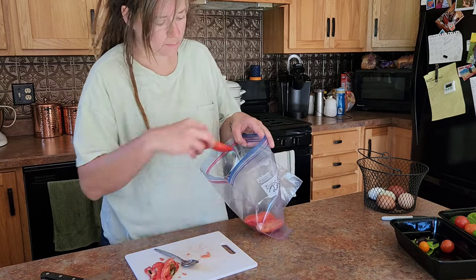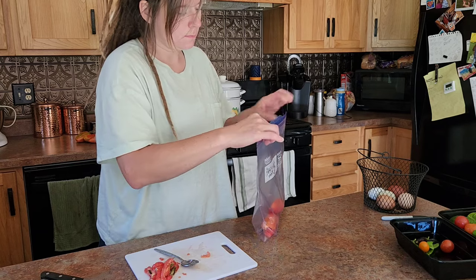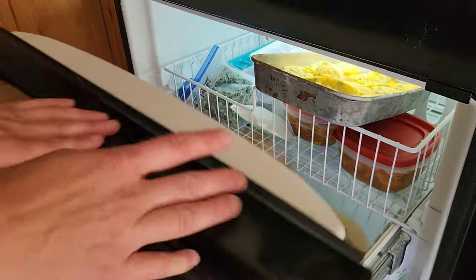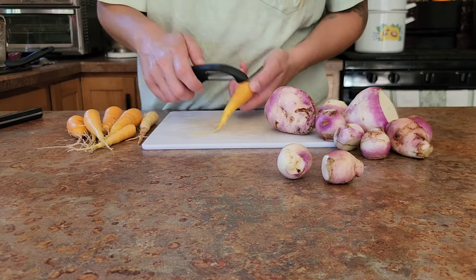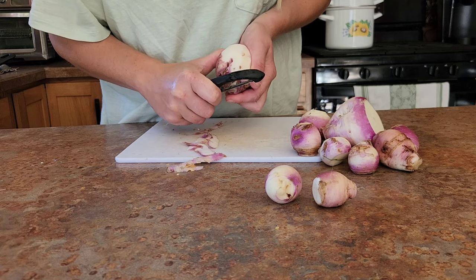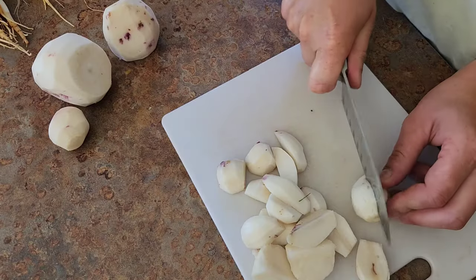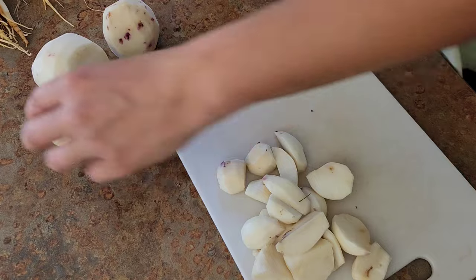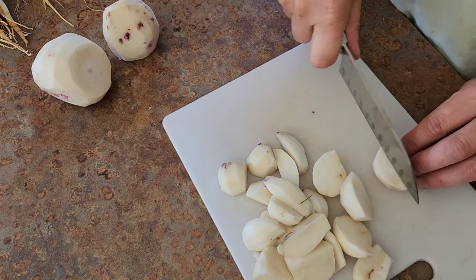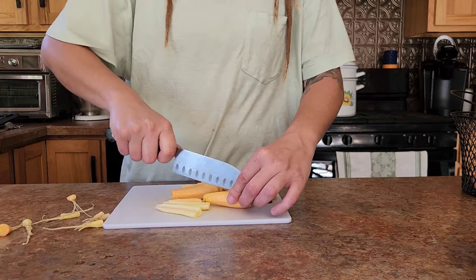Right now I am processing up these amazing tomatoes — they're called tear and paste tomatoes and they are a hybrid from Johnny's. They are so dry, they're going to make making tomato sauce an absolute breeze this winter. And here we have a nice bunch of turnips — just enough to make one nice dish of roasted turnips for dinner one night, so I'm just going to peel them and quarter them and put them in the freezer.